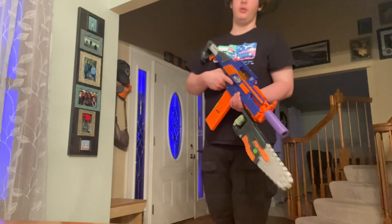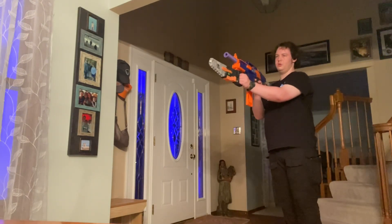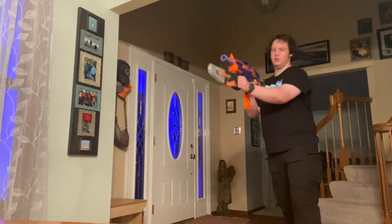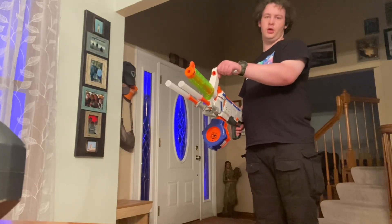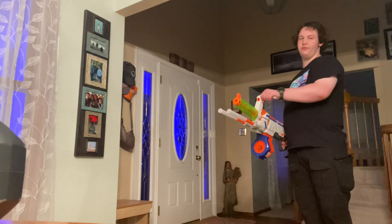So let's get to it. I'm going to fire the Regulator first — semi-auto, then 3-round burst, and then go to full auto. I'm going to fire it from the hip because, well, let's be real, I'm a baller.